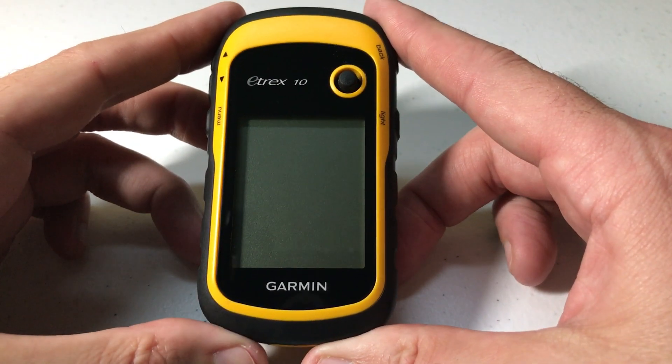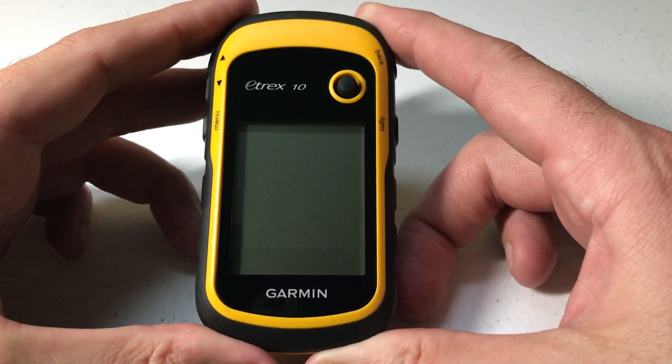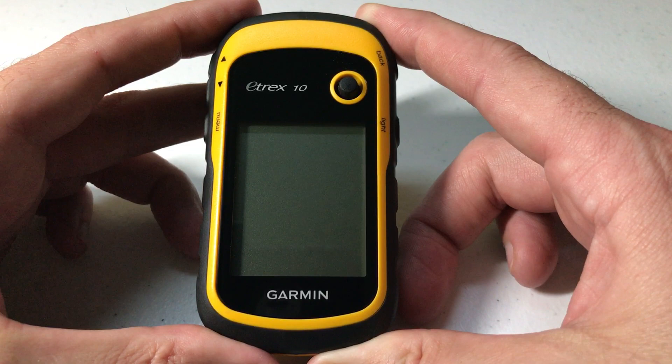Hey everybody, as always I hope you're doing well out there. Today I'm going to be doing a quick video to show you how to rearrange the icons or tiles on your Garmin Etrex 10.